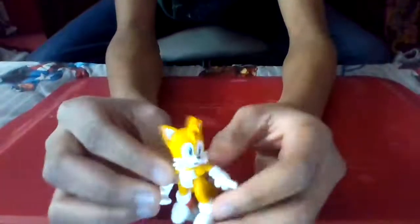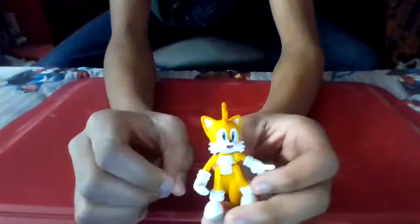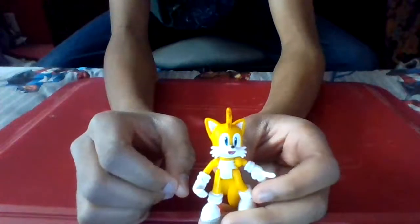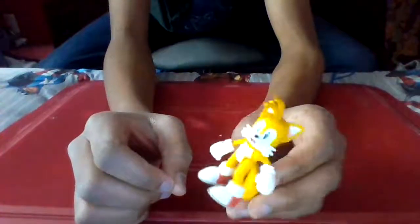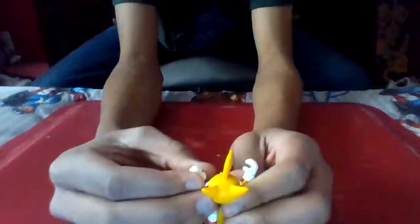Now this Tails figure... okay, anyway, as I was saying, this Tails figure is pretty solid. It's actually one of my favorites, kind of - because I've never gotten that many Tails figures. I've only gotten like one other one in the past. But truthfully, it's a pretty good figure.